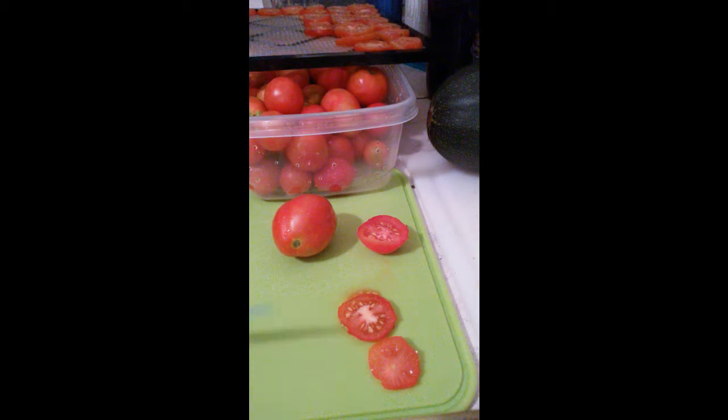Then we'll put that in the dehydrator on the vegetable setting, which I believe is also 145, and we'll dehydrate those probably just overnight. We'll check them in the morning.